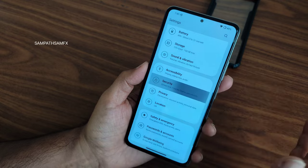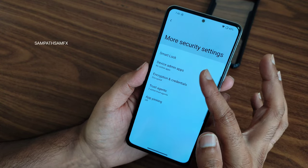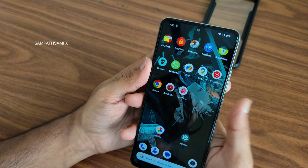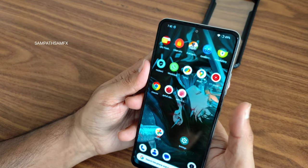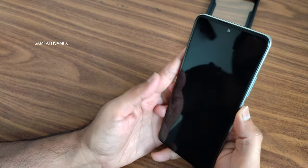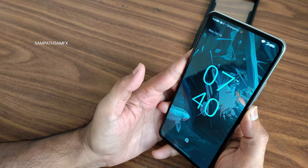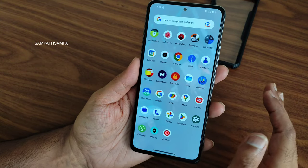For security, you get face unlock and fingerprint unlock. The device is encrypted. Let me show the fingerprint unlock speed — it's quite fast, nothing time-consuming. The face unlock is also very fast. I really liked both unlock methods in this particular ROM.